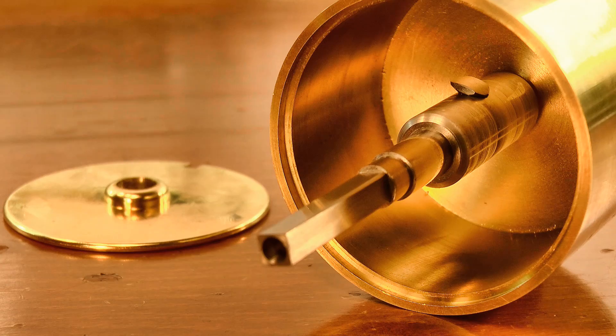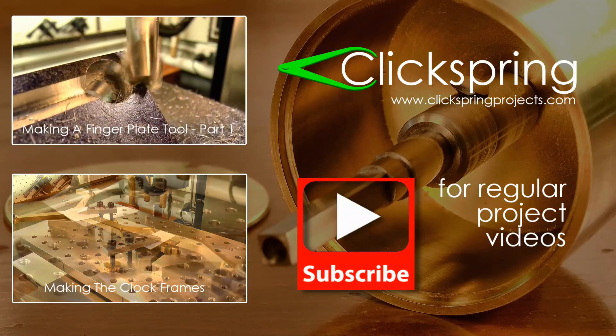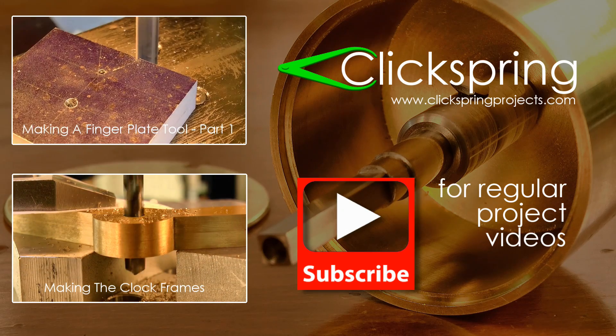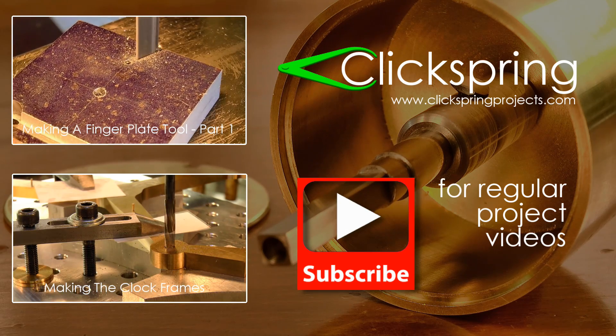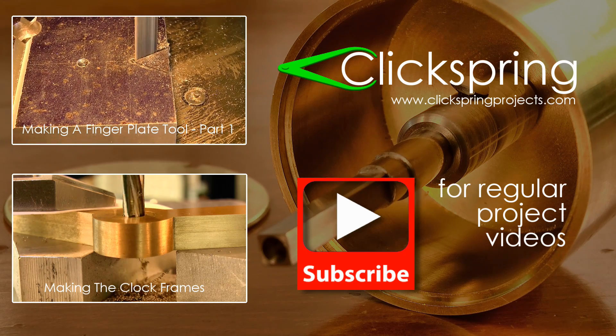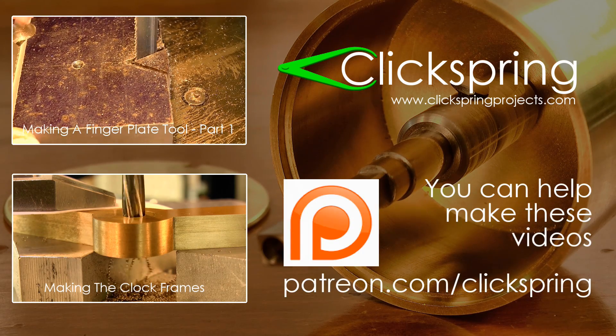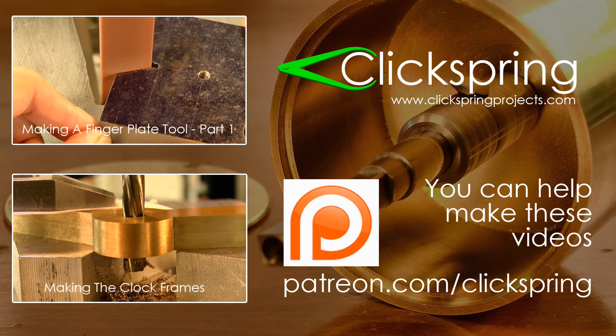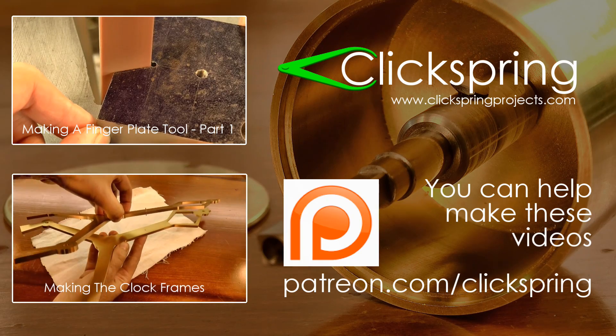Thanks for watching, I'll see you later. And if you've just found your way into this video series, thanks for checking it out. I release regular videos as the build progresses, as well as separate project videos for most of the tools I need to build the clock. Make sure you subscribe to stay up with the project, and be sure to like, share, and leave me a comment. Thanks again for watching, I'll catch you on the next video.